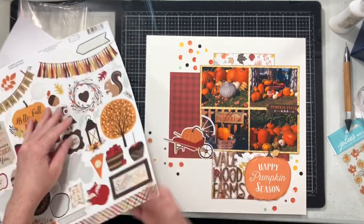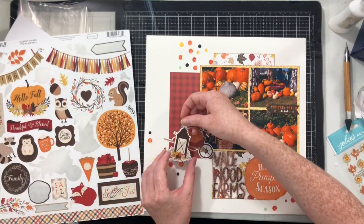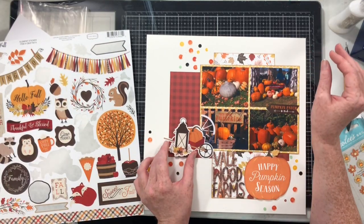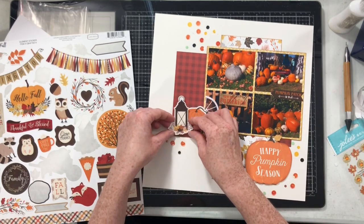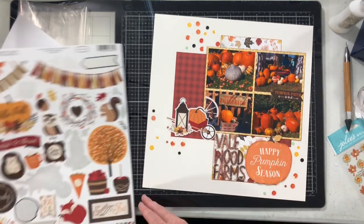So you can still see that it's a pumpkin in a wheelbarrow. And then I go for this — a little lantern. The colors work, and I decide that that's it.